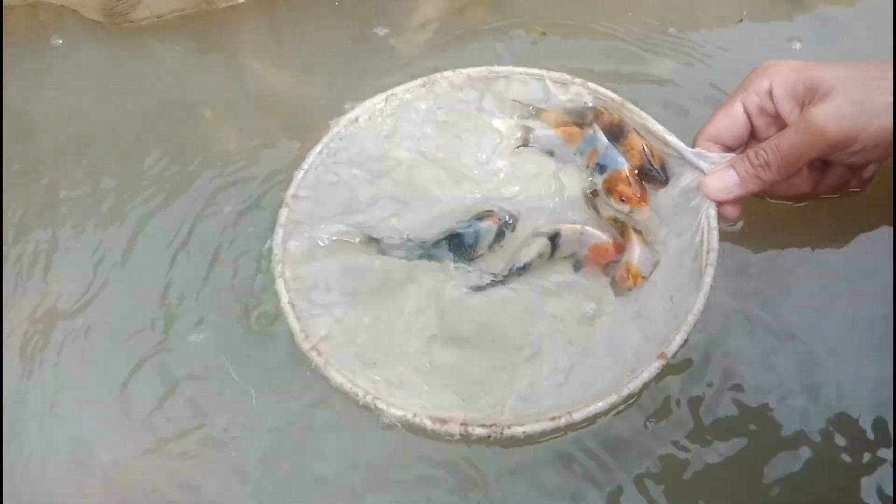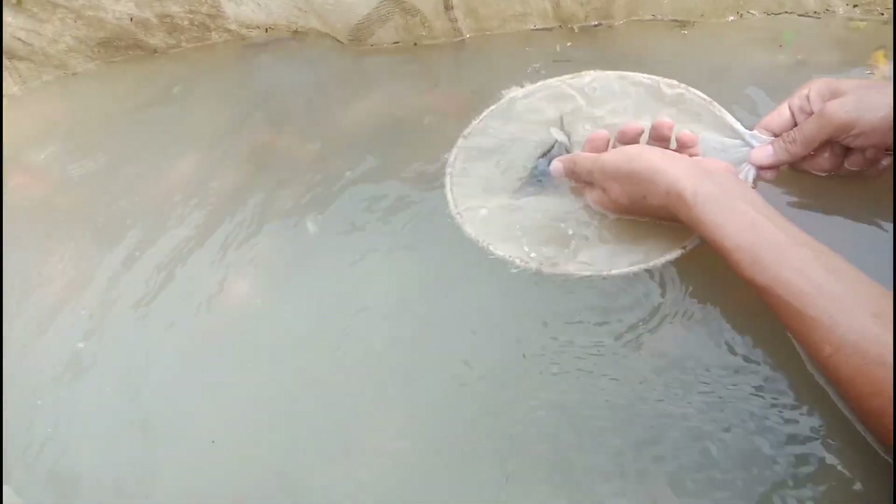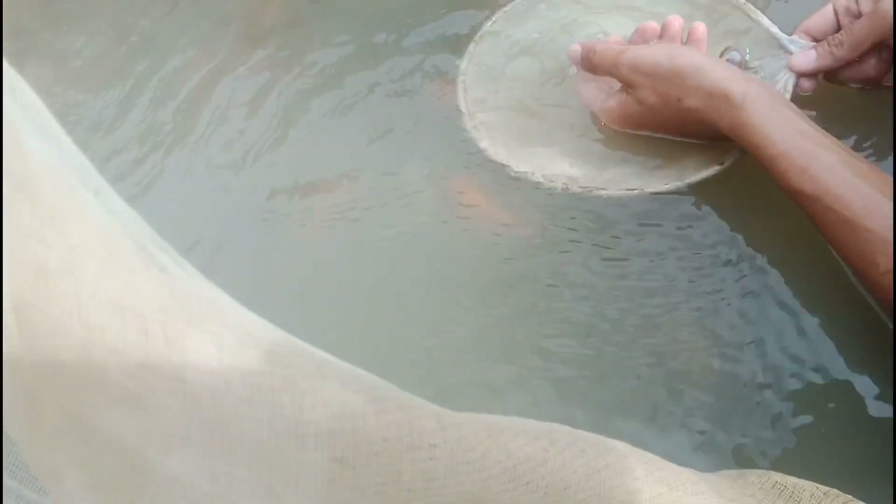We will continue our culling, guys. I'll show you after we cull everything — we will show you our selected fish for market.